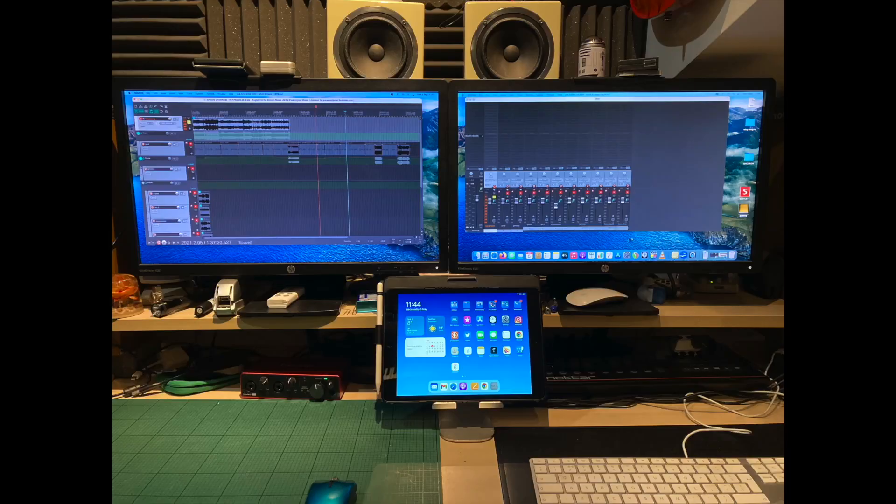Hello and welcome to my channel. My name is Ian and this channel is all about music and art. In this video I want to explain how I managed to get dual monitors working on a new Mac Mini M1.